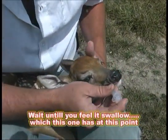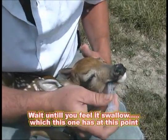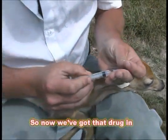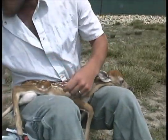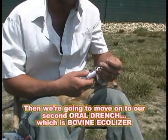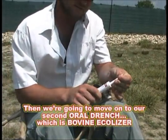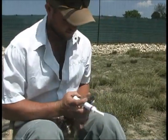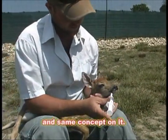Wait until you feel it swallowed — which this one has at this point. So now we've got that drug in. Then we're going to move on to our second oral drench, which is Bovine Equalizer. We're going to do roughly a third of a tube, same concept on it.